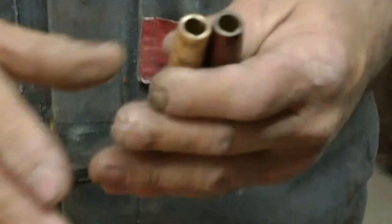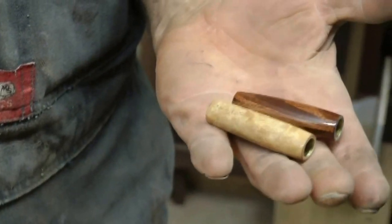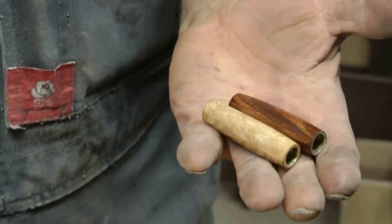Then we take the pen press — but I didn't bring the mechanisms to put them together. And that's how easy it is to get that glass hard finish.